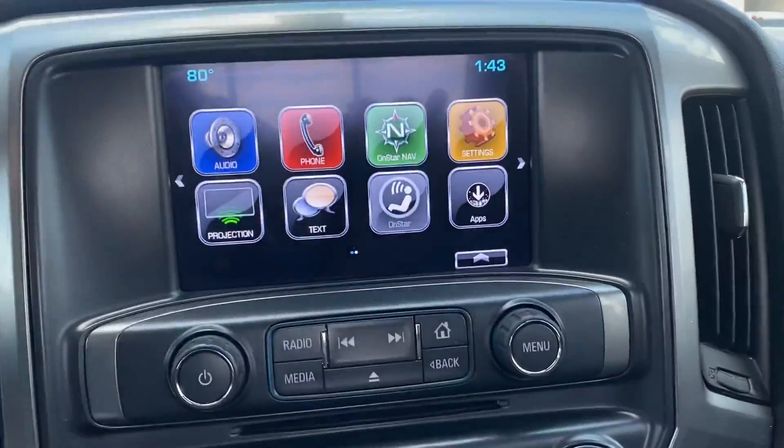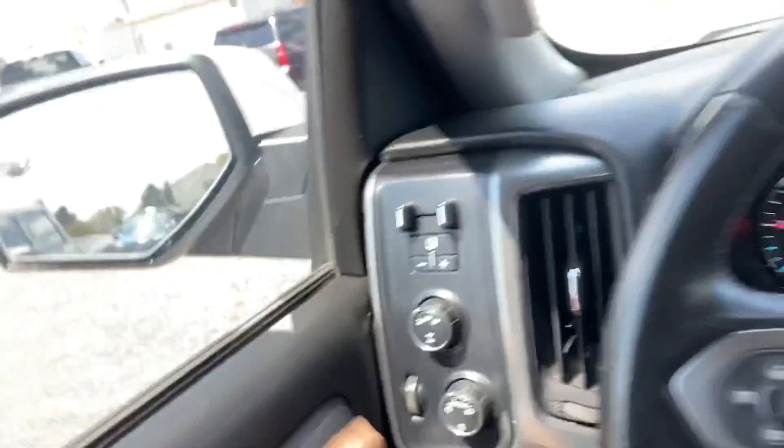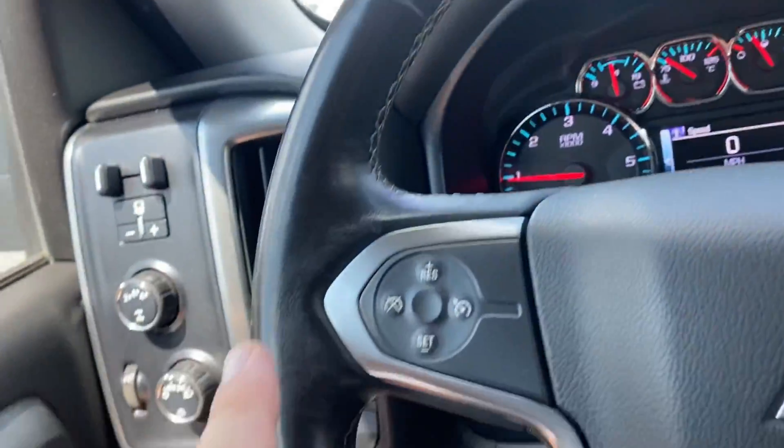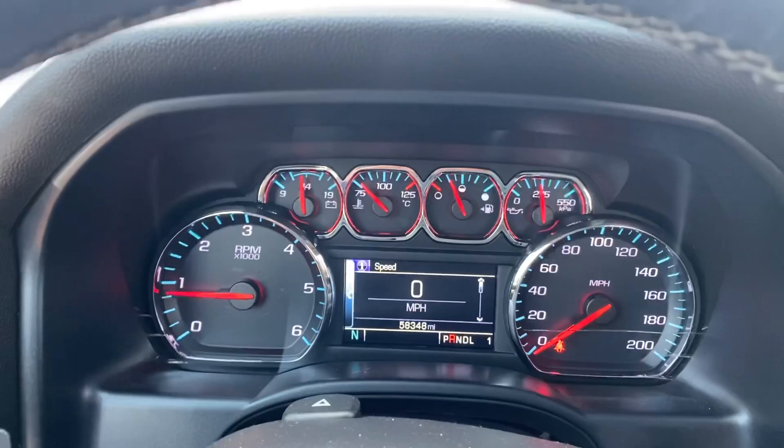There's a little rip in the tint there — looks like there might have been a sticker that came off. You've got the big touch screen and backup camera. Of course you do have four-wheel drive, power windows, power locks, cruise control — no warning lights, no check engine lights. It's 100% ready to go. Let me know if you have any questions.